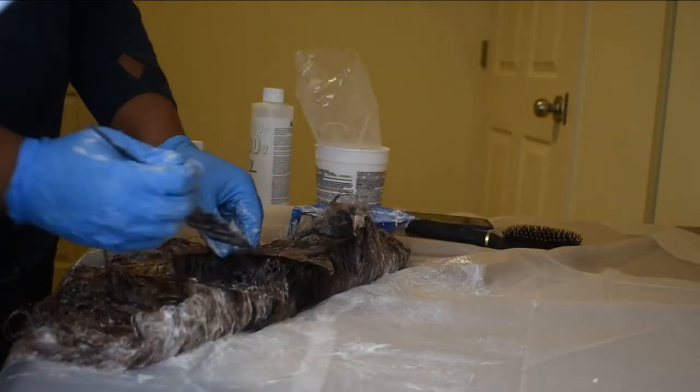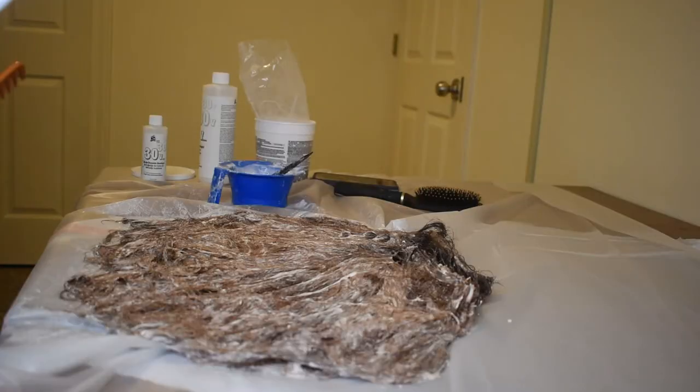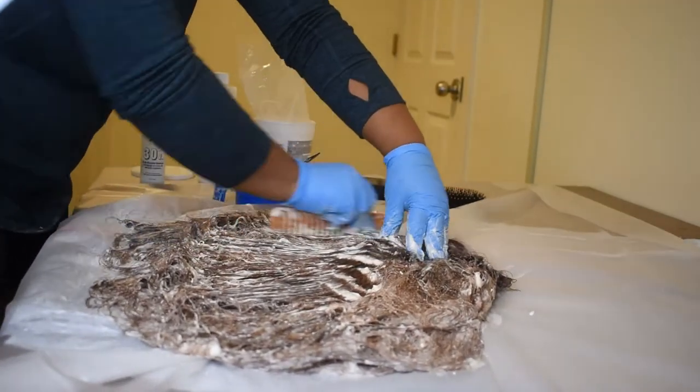Once I got through most of the hair, I flipped it over to make sure I was getting the underside of the wig and went through to make sure there weren't any patches. Then I tried to comb it through, but this hair is very tangled — so that was my failed attempt at distributing the product better.